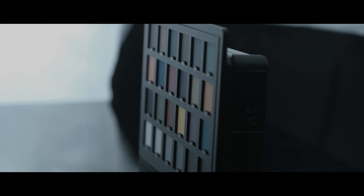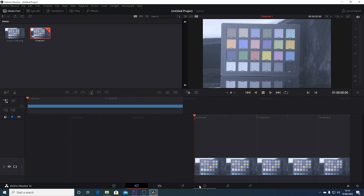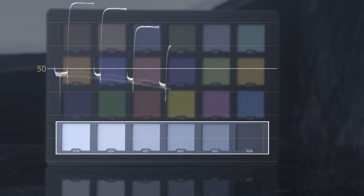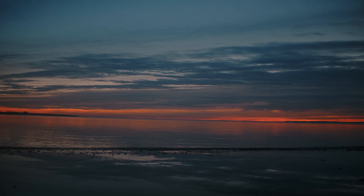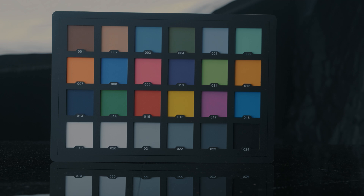Once you have that footage, you simply want to import it into Resolve, Premiere or Lightroom, and then double check that you got your exposure 100% accurate. Use the waveform to make sure that 18% gray is at around 50 IRE for Fuji F-Log footage. Then simply take the grade that you want to turn into a LUT and apply it to this footage. Because we know this footage is perfectly exposed and has a good range of colors, this will allow us to see what is happening to the contrast, the exposure, and the hue and saturation of each color.